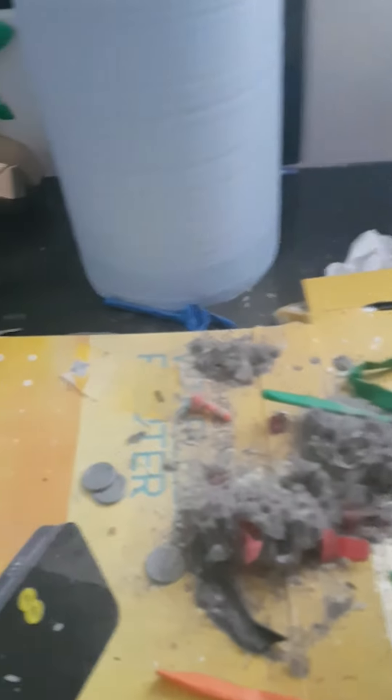Wow. Should we have a look at the inside, if I can get my angling right? It's caked in it. So there we go.